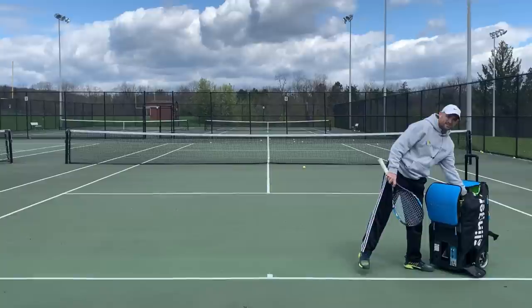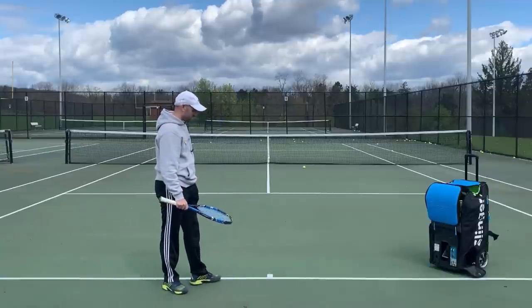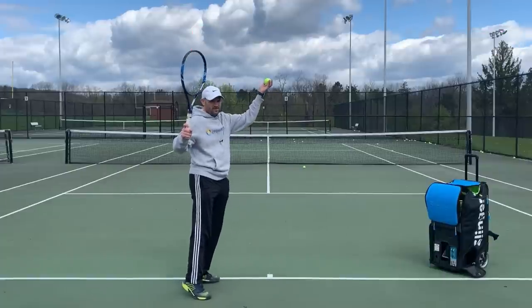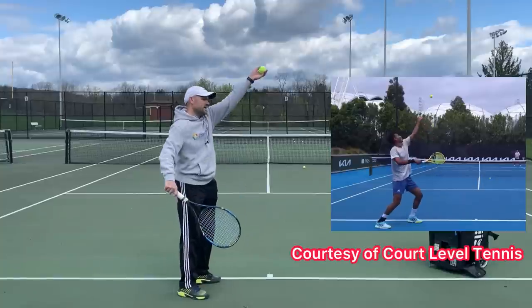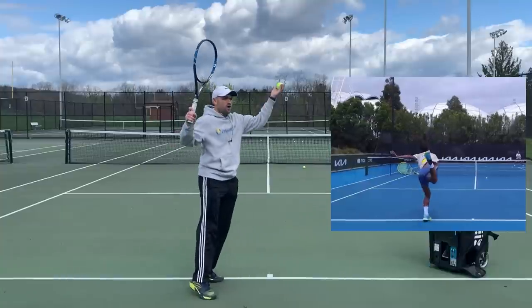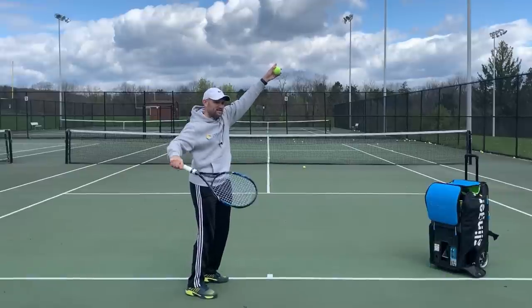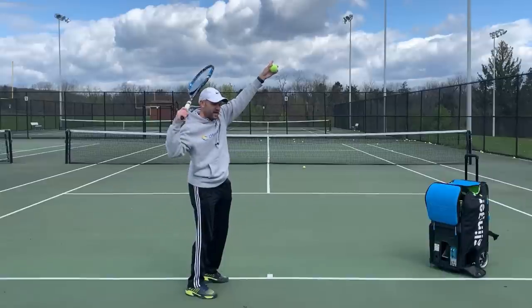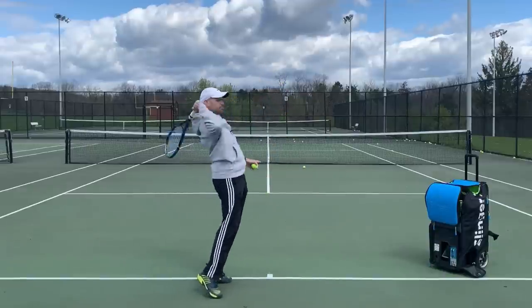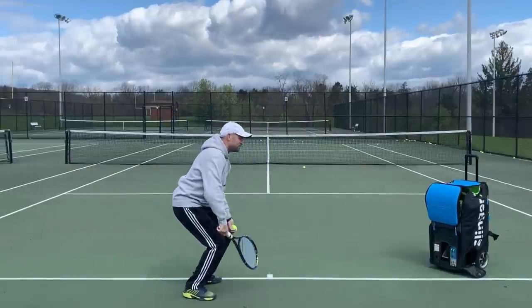Mistake number two is a common one and a lot of players don't even know they're making it, so make sure you film yourself hitting serves and review the video. Mistake number two is bending the knees before you toss. You should be tossing, then bending the knees. If you bend your knees before you toss, there's no benefit to your knee bend whatsoever. You want to toss so that as your racket is coming up toward the top of your head — like knocking off a birthday hat — that's when the knee bend is occurring. We want to go down and explode up as the racket's dropping down behind us.